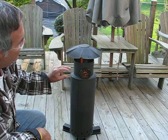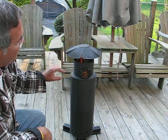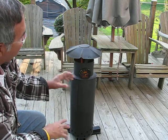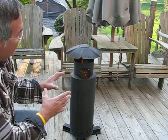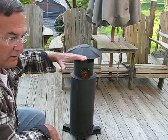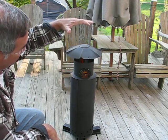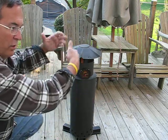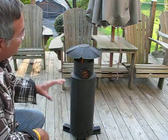I changed from the reducer I had originally — six inch to four inch with a rain cap — and now it's just a six inch rain cap on top. That had two purposes: it lowered the temperature a little bit, and the heat distribution is a little bit wider now.